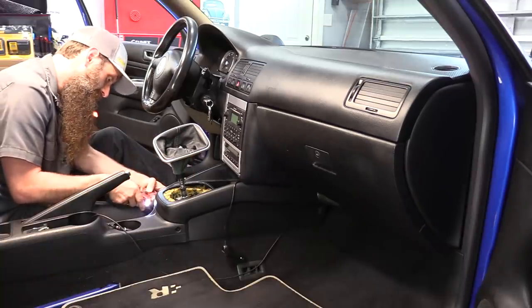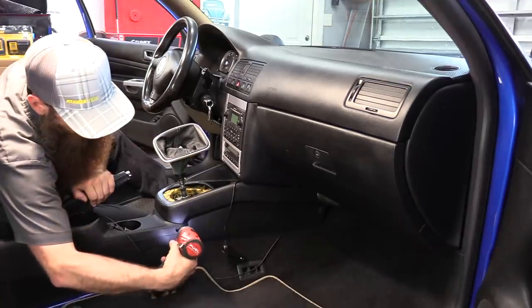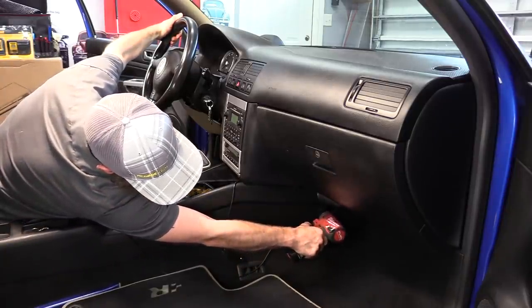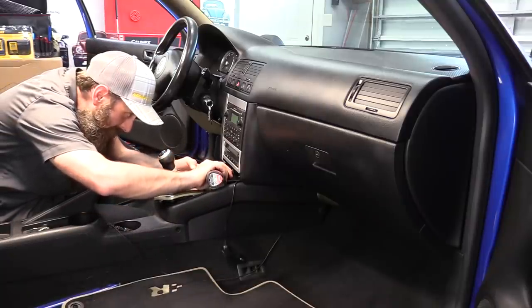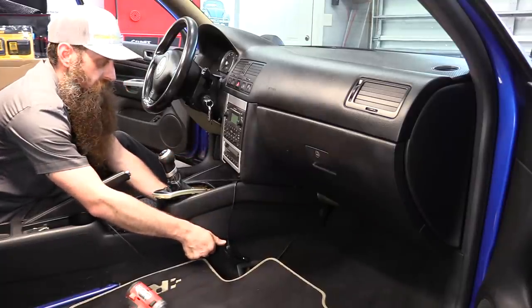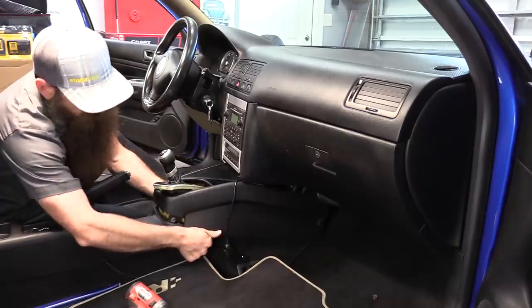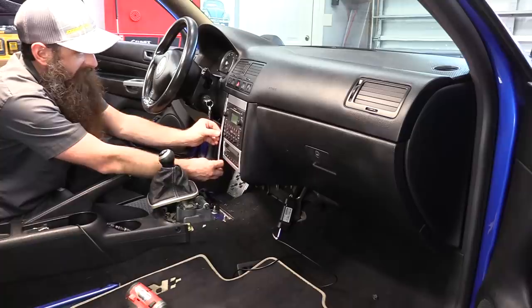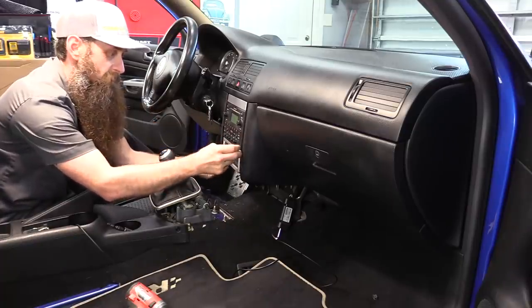To remove the console itself, there's five or so screws that need to come out — two in the rear on the sides, two in the front on the sides, and one right below the AC control. Very gently push the console forward a bit, then lift it up at the back side of the console and slide it out. Let's go ahead and get this AC trim off and this other brushed trim piece.